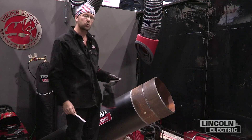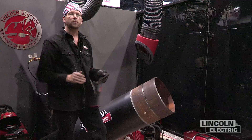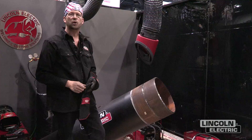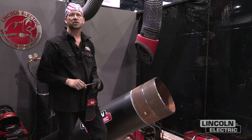Also, the area you want to focus on is our tacks. Our tacks are put in place to maintain a certain gap. We have to grind those tacks to ensure that when we tie into them we have proper fusion, and we also need to make sure that we have the proper gap set.